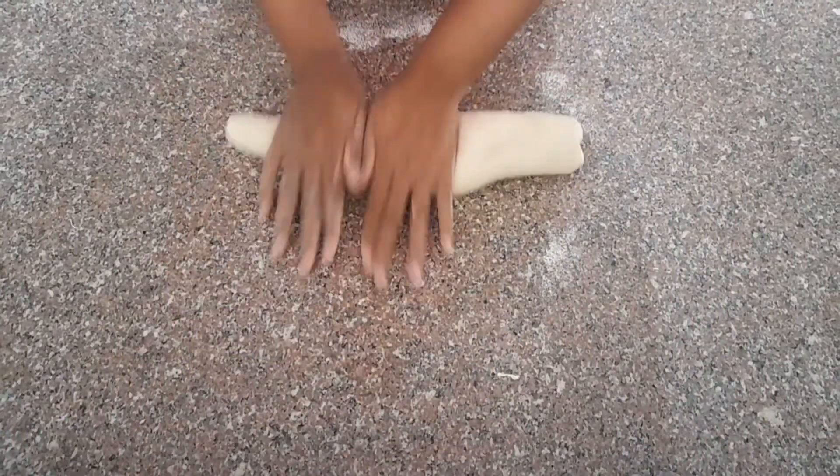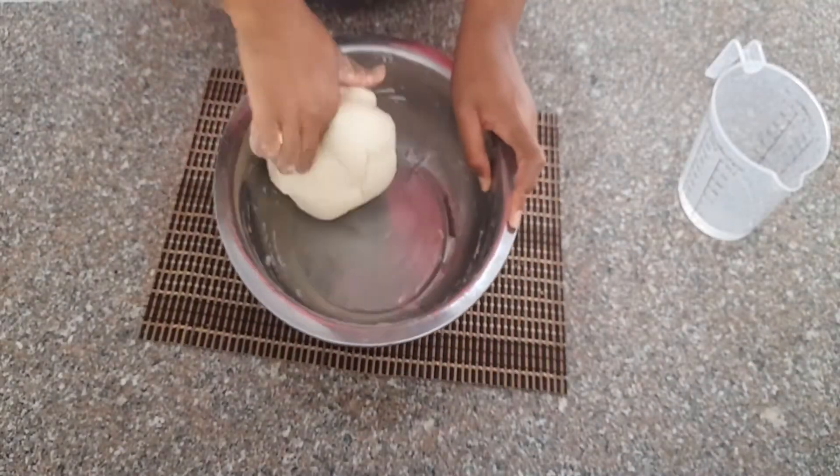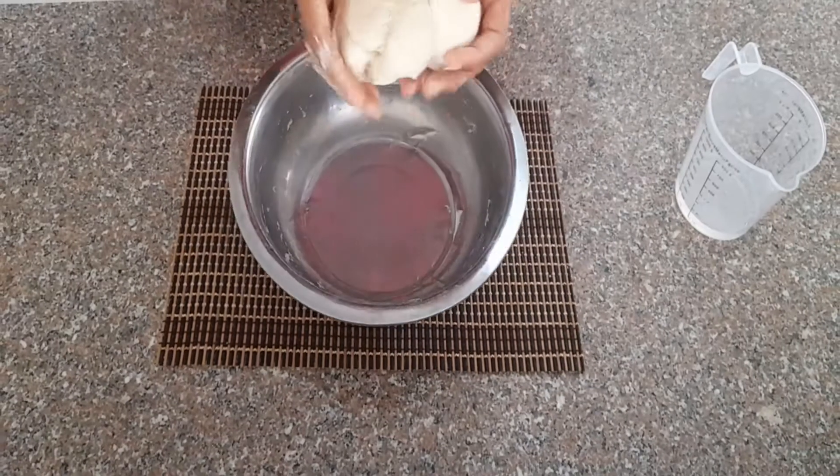Now, what exactly is seitan? Seitan is actually food that is rich in protein. It's made from wheat flour and is used as a meat substitute.